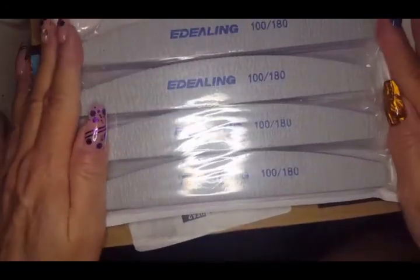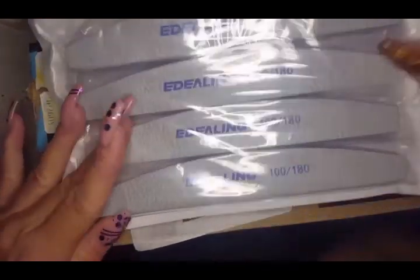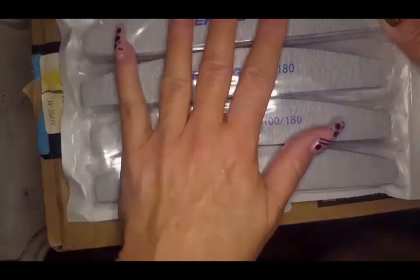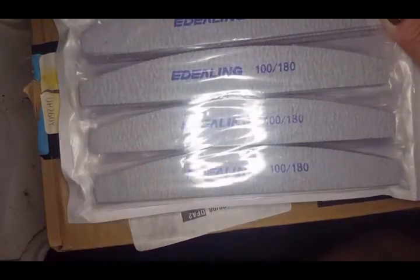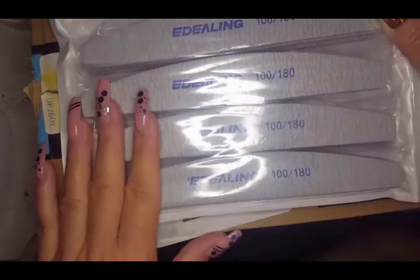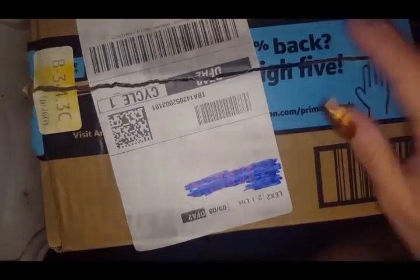First thing we have in this box is some files. I was out of files and I've never tried these particular ones — the ratings were really high and the price was not too high, so I'm gonna give them a try. After we get one seasoned up and do some nails, I'll give you a mini review on these in another video.